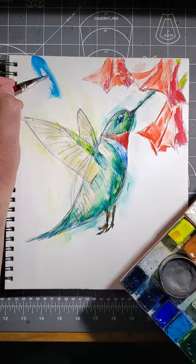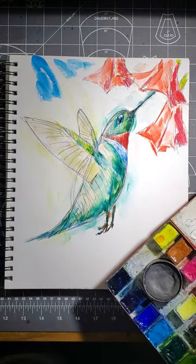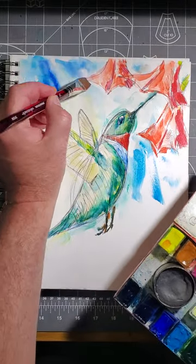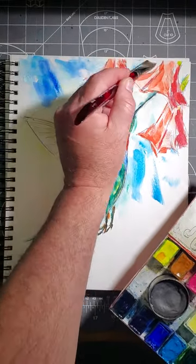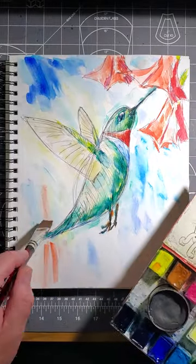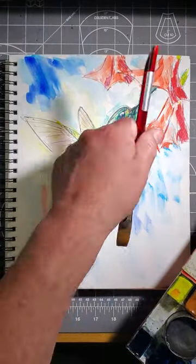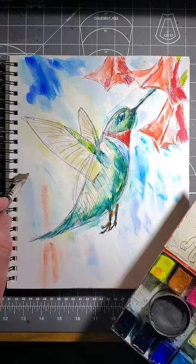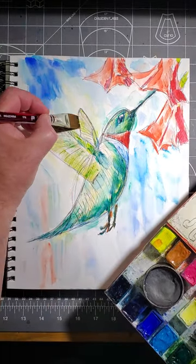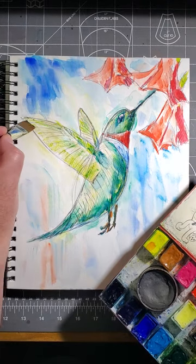There's our bird mostly done. Now let's add in a little bit more background, just to add a little more context. For my sky, I'm just using cerulean blue and cobalt blue. This might seem counterintuitive, but when you do this, it's going to offset the red in the opposite corner. A little bit of extra dry brush technique right on the wing feathers — just a touch, a little bit.